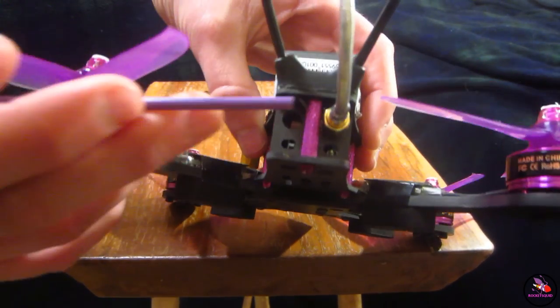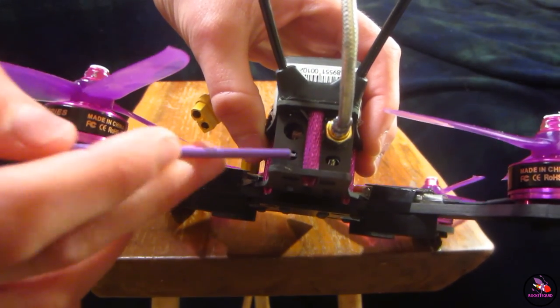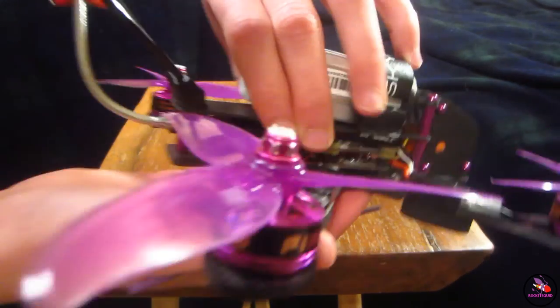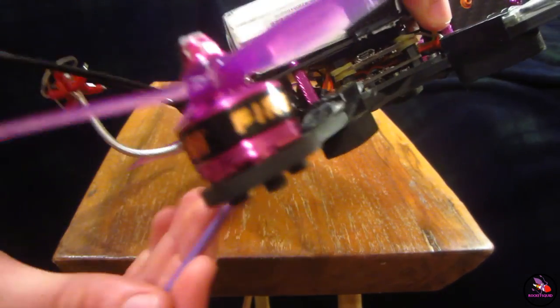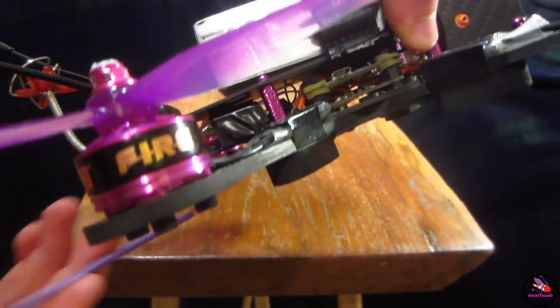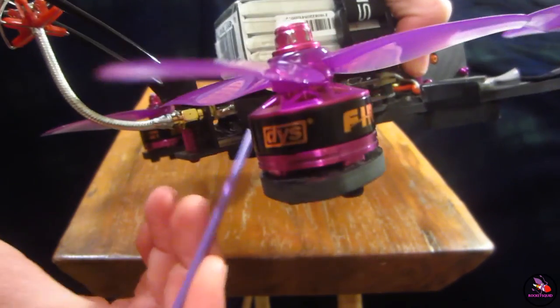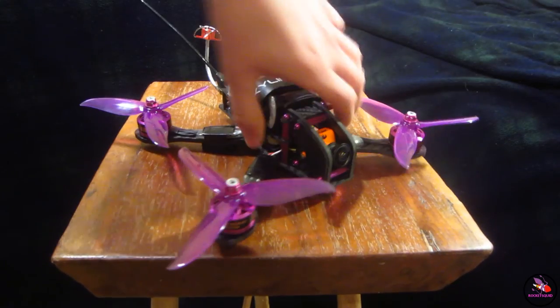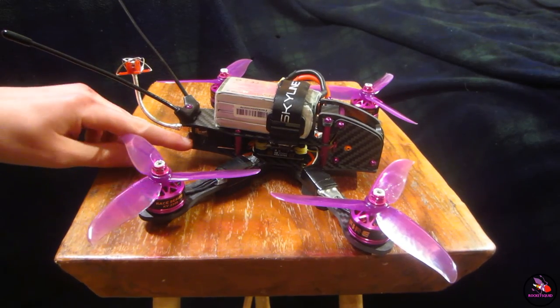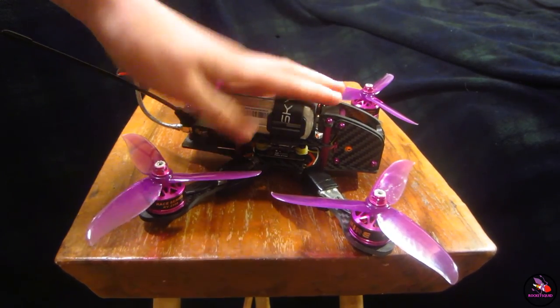The next feature is the back plate, which has two VTX holes and two RX receiver holes. You can strap your VTX and your receiver all in one and then bolt it to the frame through that handy plate, and you'll never have to worry about anything shorting out again, because this is nylon and it won't short through the frame.